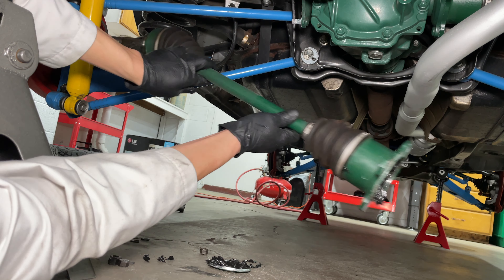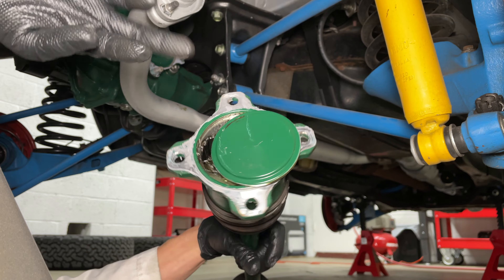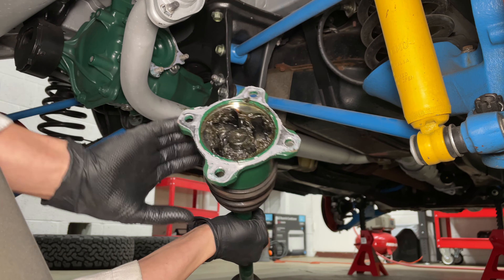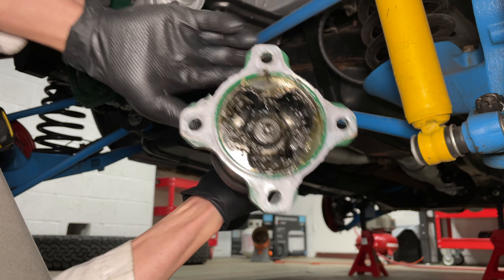I can just pull the axle out of the car now. Now let's get the other axle out of the car. Here you can see the same really good quality. Now the right side is a little bit longer than the left. And also you can see there's play in that one. What a piece of crap.